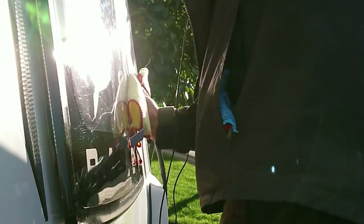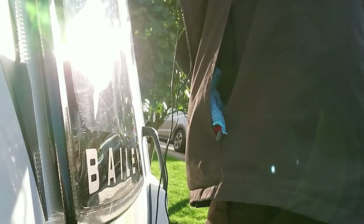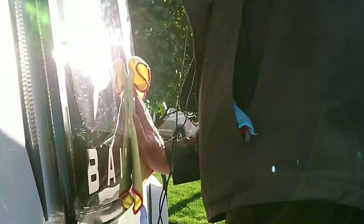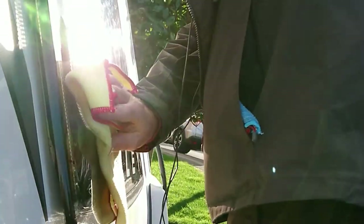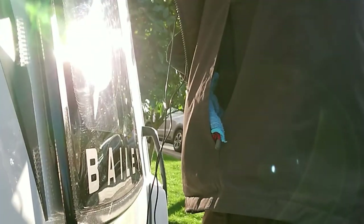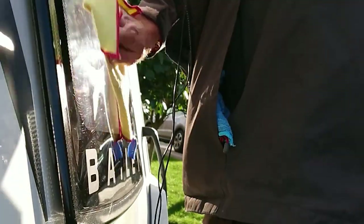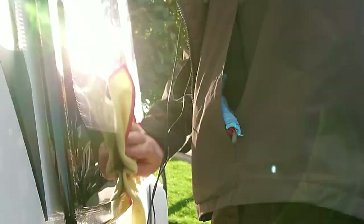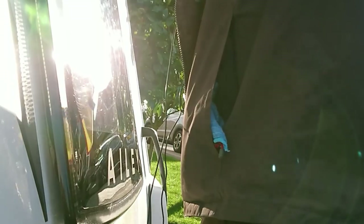Dave from Caravantastic did this, and his windows came up incredibly shiny — it seemed to get rid of a whole load of scratches. Let's have a look at this. Oh, that Bailey bit looks nice from here. The more I rub, the more there seems to be going. So that's that done.